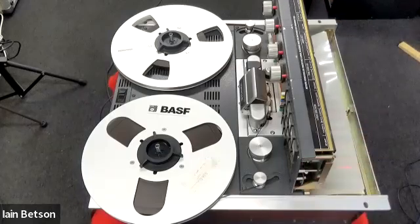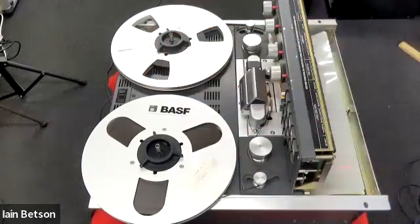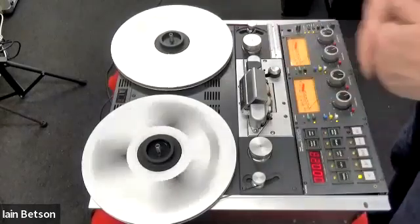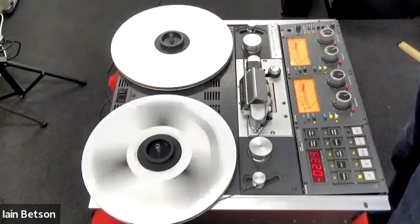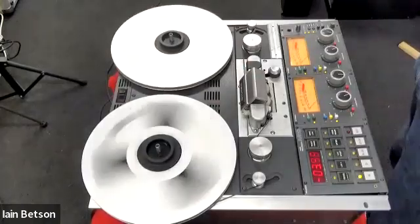There are only two other Studer machines classed as above this one in terms of quality and tape handling, but the audio quality is stunning even at 3¾ ips and the tape handling is superb. It'll rewind itself happily, the tape will fly off, and the machine will shut itself down. One quick tip: be decisive with the on/off switch — don't be timid — because arcing can occur and that wears the switches out, which are no longer available. Just switch it off and on firmly and it'll be fine.